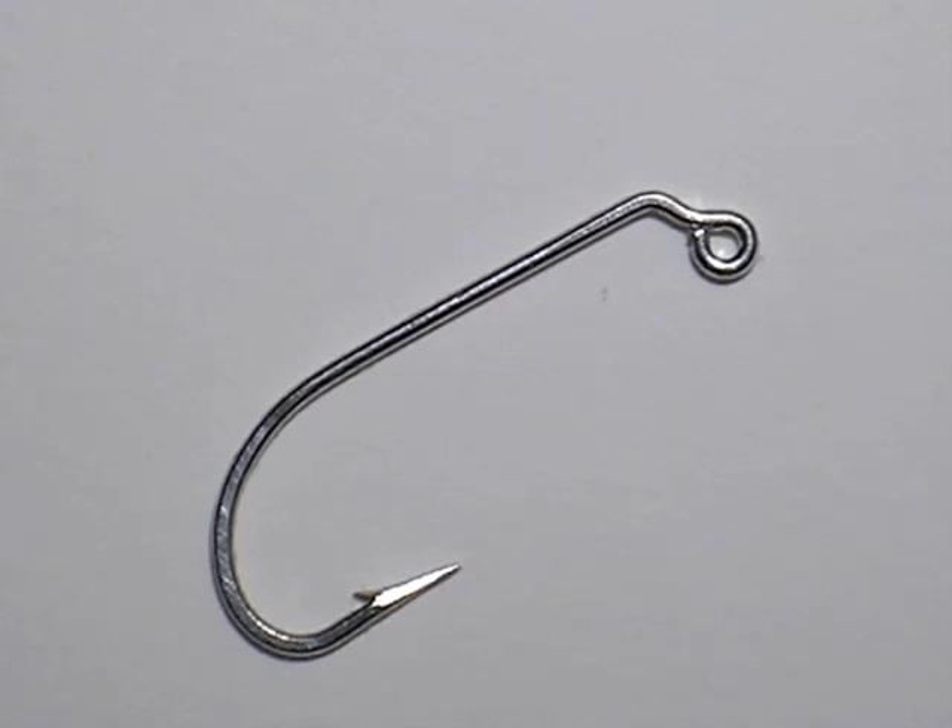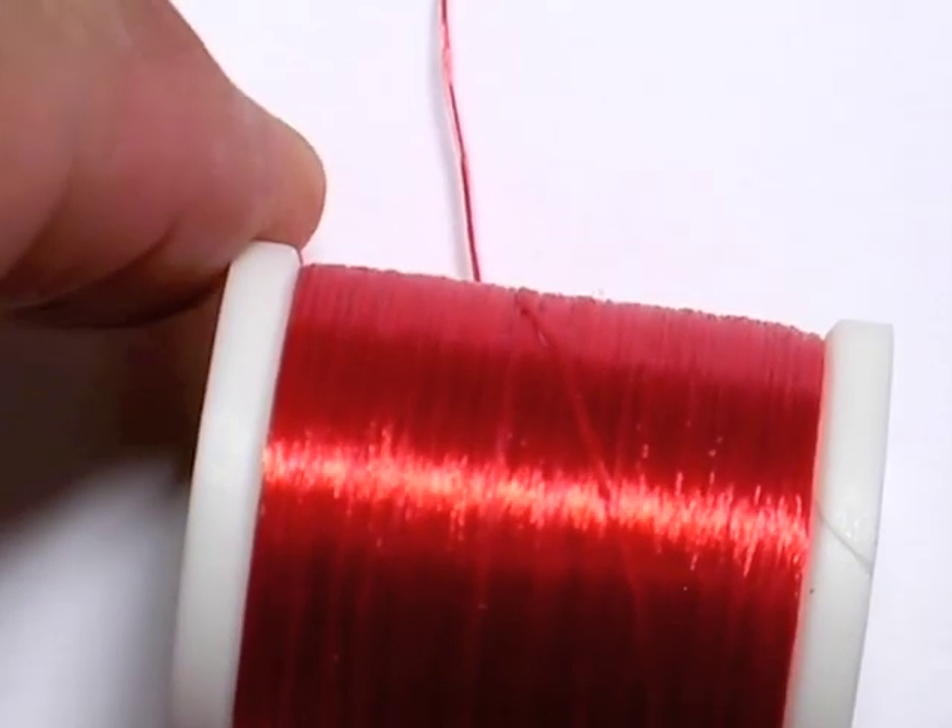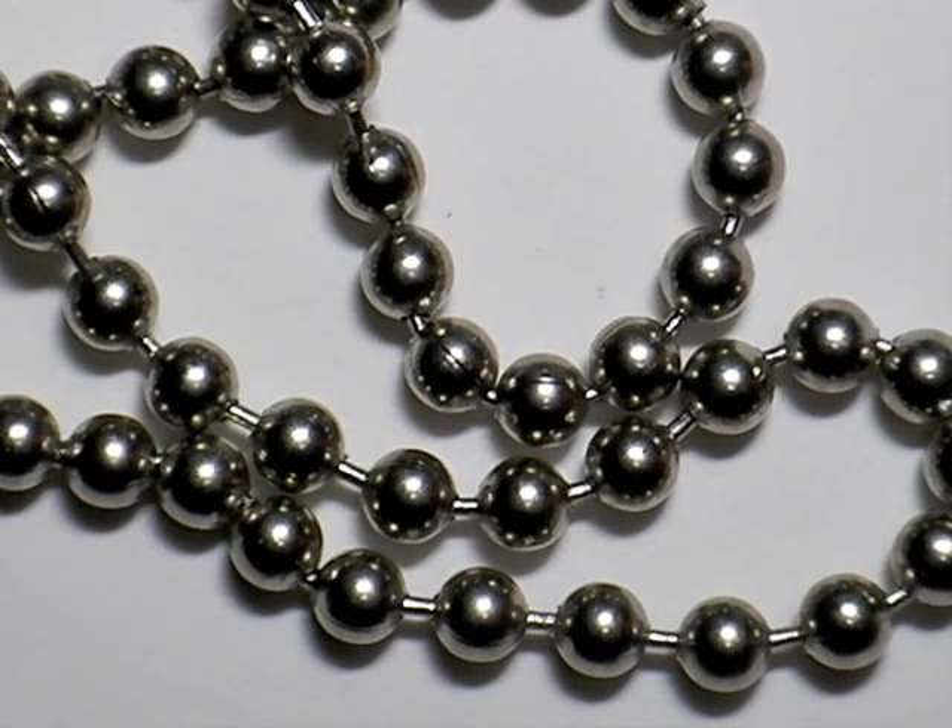I use that a lot for clouser minnows too, and it guarantees they run hook up. We also have a fluorescent red thread that we'll be using today for the fly — there's an infinite number of colors you can use. Medium bead chain — that's really important and also another thing you don't find on these flies.